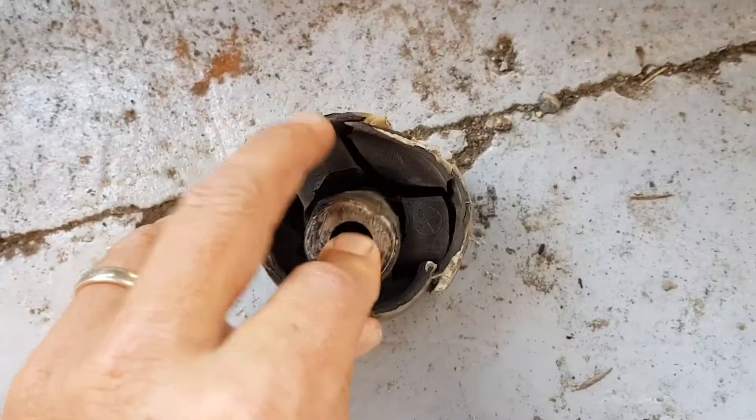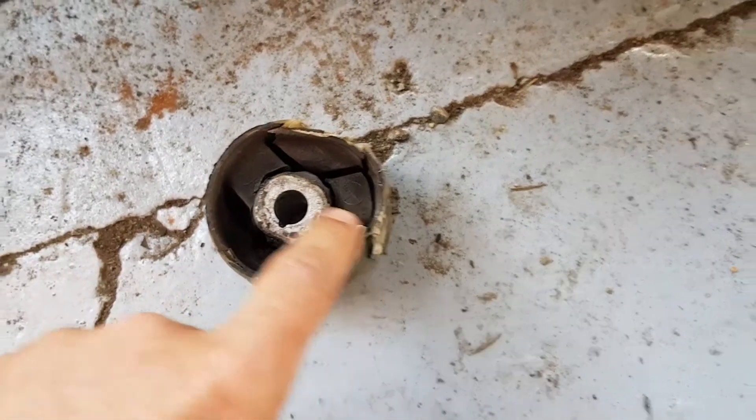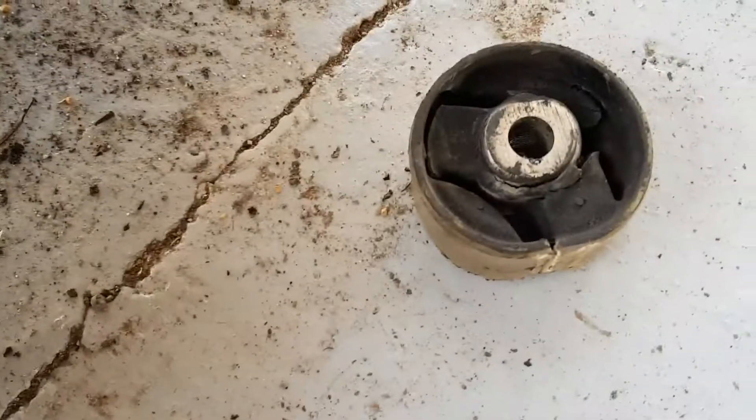So there's the old one - you can see how it's all broken and damaged. I mean, we did damage that pulling them out, but see how they're all cracked. So we've replaced those.